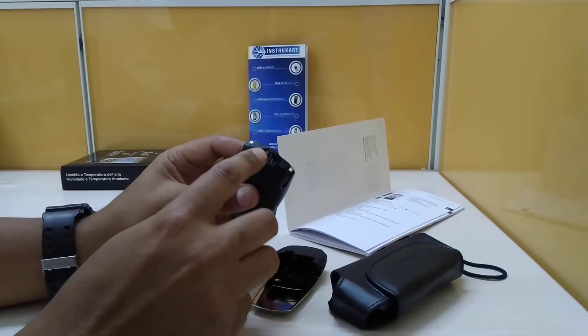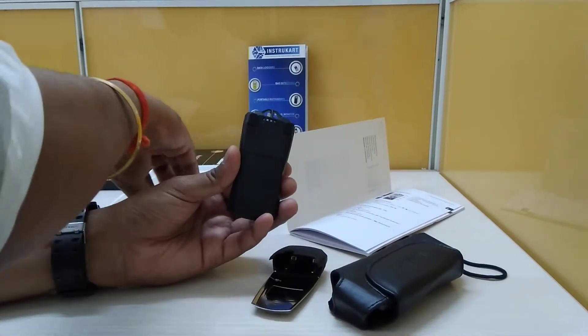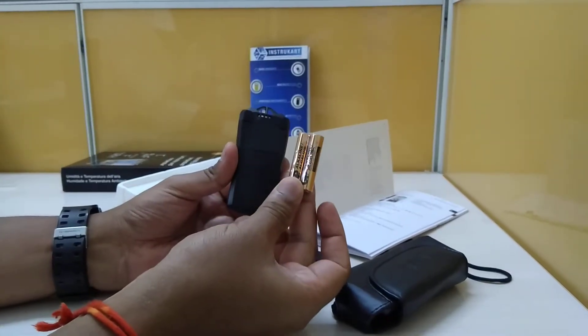This is the sensor part, and this is where you put two triple-A size batteries, which are provided along with the device.